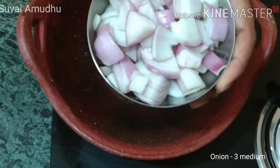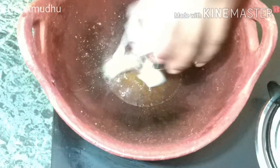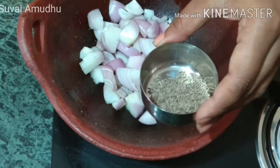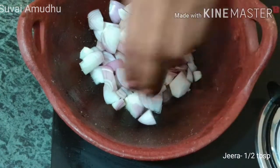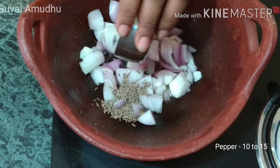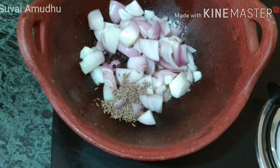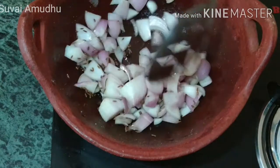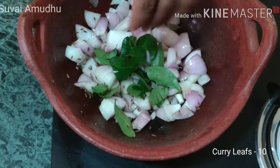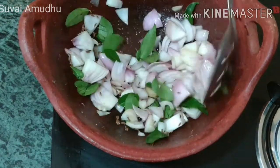We will cut 2-3 medium sizes. We will cut it off by the tablespoon. Add the bread and add the pan.